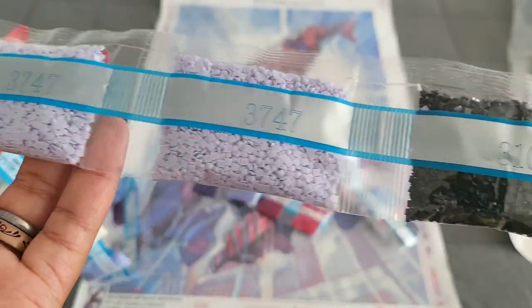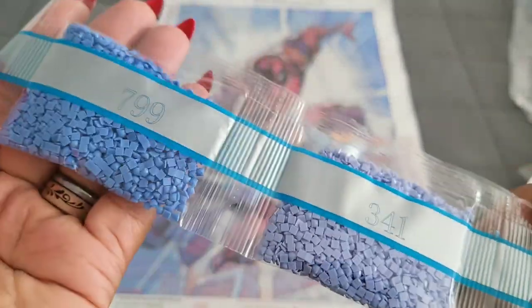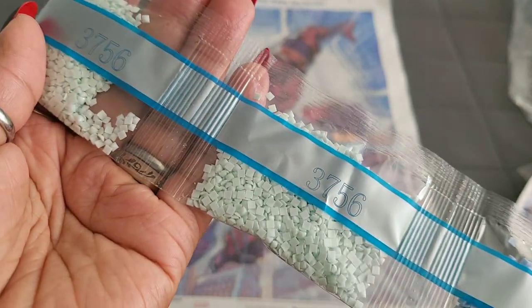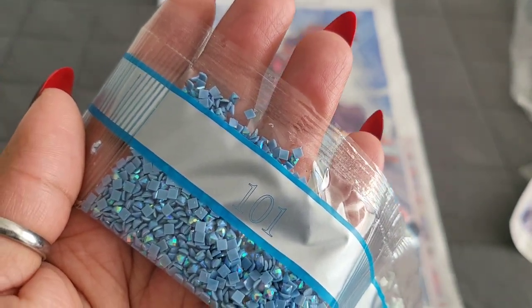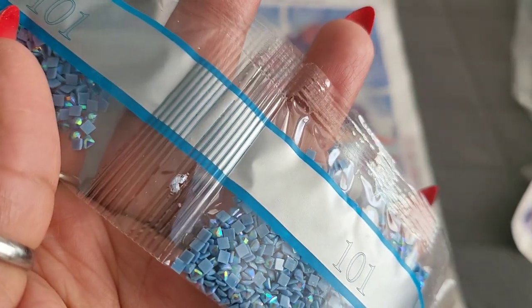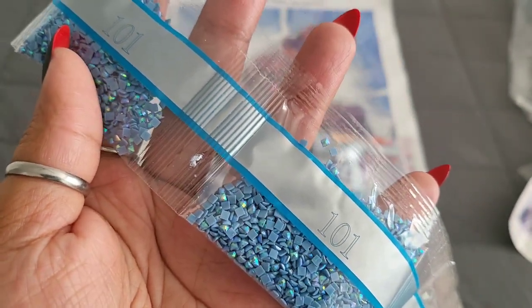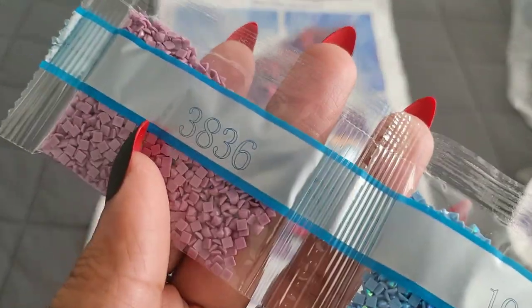So we have 550, two bags of 310 — double trouble — and triple threat with 3747, then 3865, 341, 799, 154, 327, 322, 158, 157, 3756 — double trouble there. AB alert — our first AB is going to be 101, a nice ice blue color. We'll figure out where that goes in a few minutes. We have a double threat for 101. That's a lot of ABs — guess where those ABs are going to go.